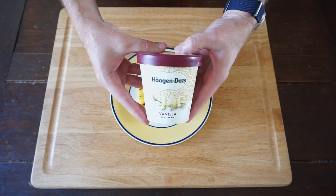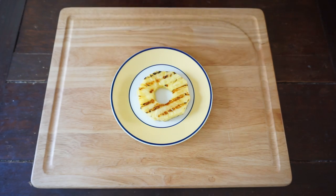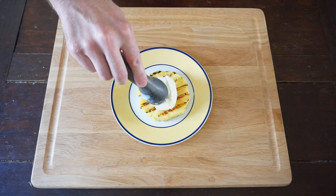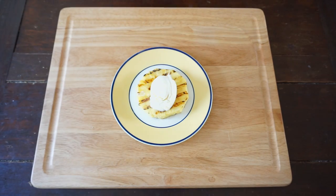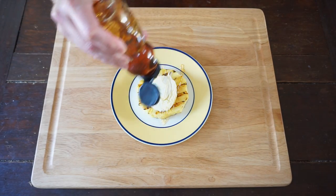Now we're going to plate one up. I don't know about you, but I think Haagen-Dazs makes the best vanilla ice cream. Just add a nice scoop of that vanilla ice cream right into the center where the core used to be. And we're going to finish it off with some good honey, lightly drizzled over the top.